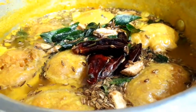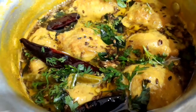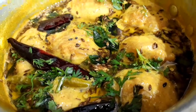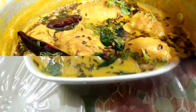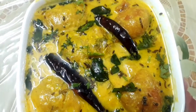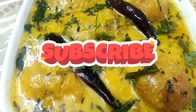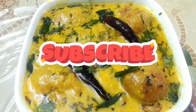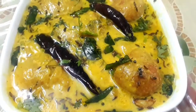What a delicious aroma — I feel so hungry! The curry pakora is ready to serve. Serve this with plain rice and it will be very delicious. Hope you guys like this recipe. If you like it, please subscribe to my channel and share with your family and friends. Be healthy, be happy, be safe, and thanks for watching.